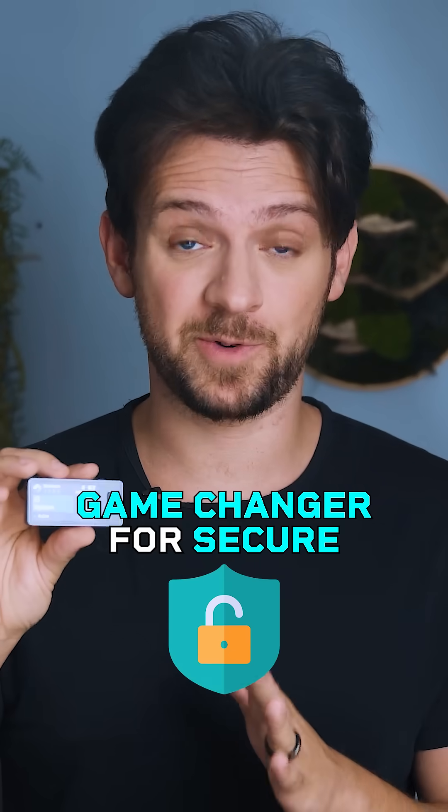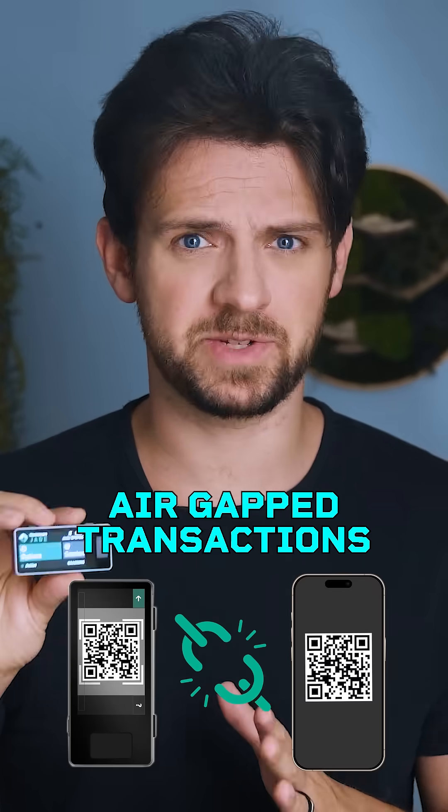Jade Plus isn't just another Bitcoin wallet. It is a game changer for secure, air-gapped transactions.